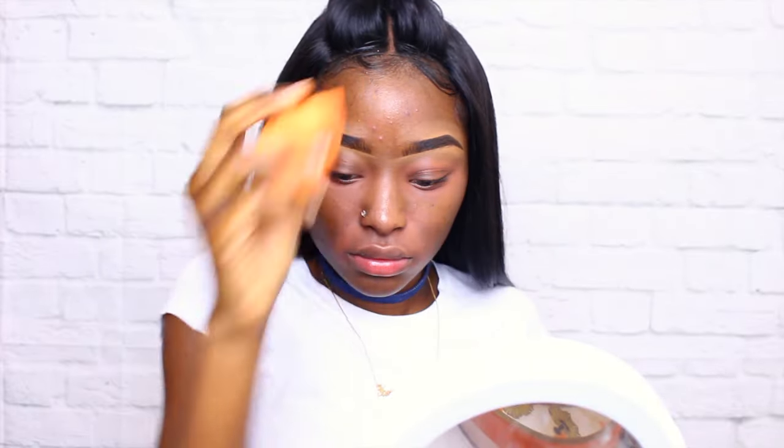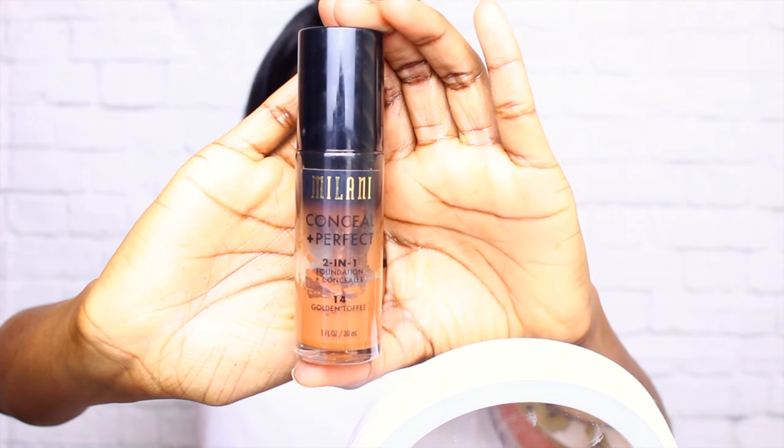Hey guys, welcome to my channel. I already color corrected. I'm going to start off with my foundation, which is Milani 211 and a Black Radiance foundation, and I'm just going to mix those together and put them on my face. But first, let's not forget to prime our face with a setting spray — I am using the Wet n Wild setting spray.